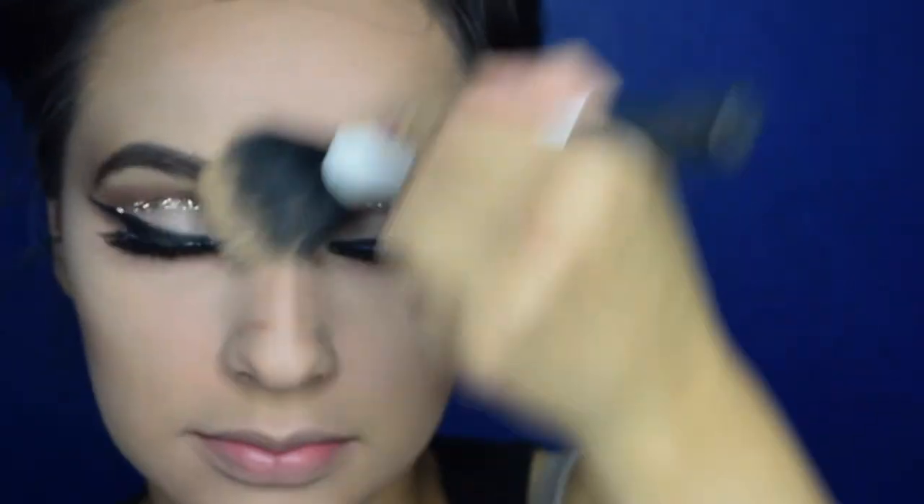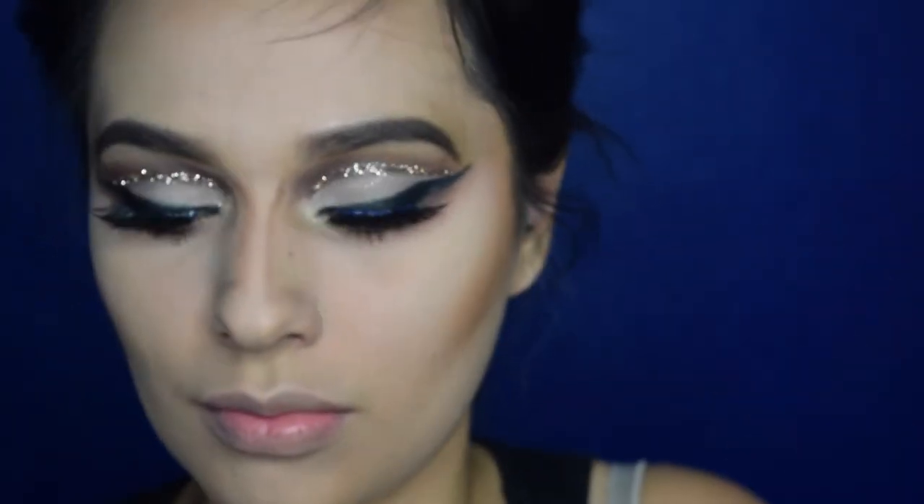While that was setting I went in and did my under eye, but obviously I did it off camera. Now bronzing up my face with the one and only Give Me Sun from MAC.